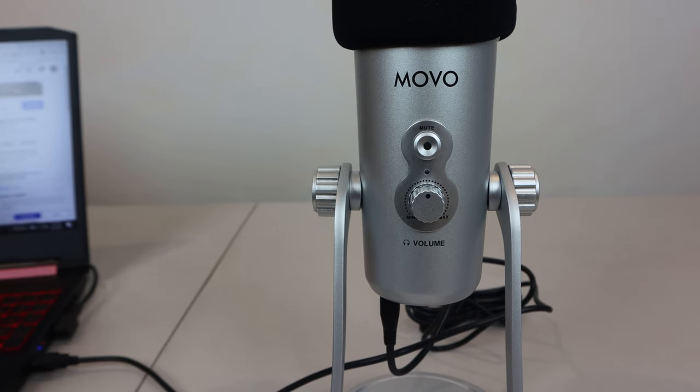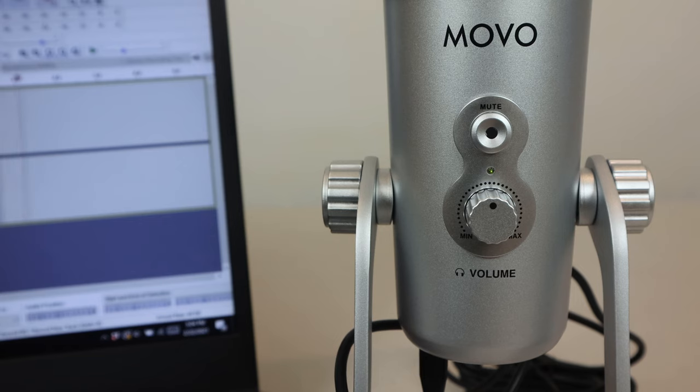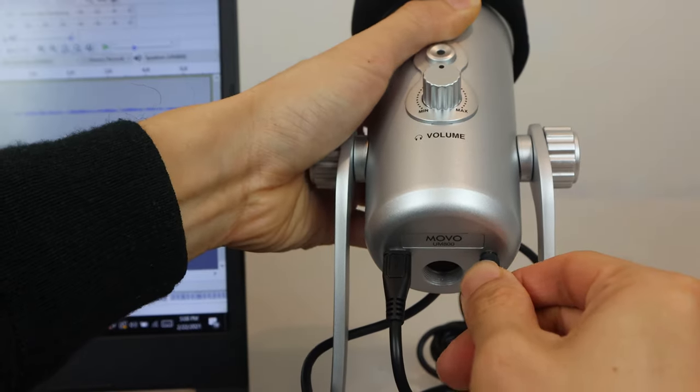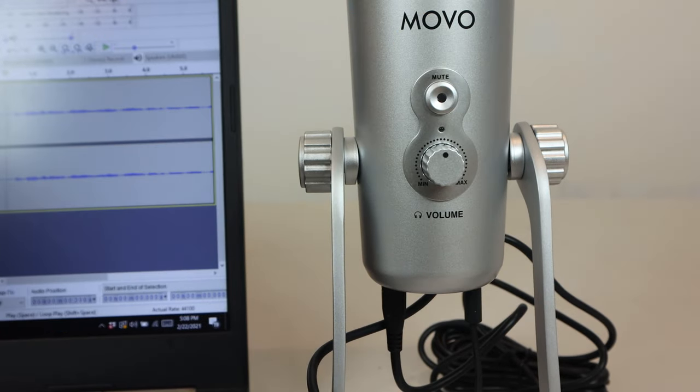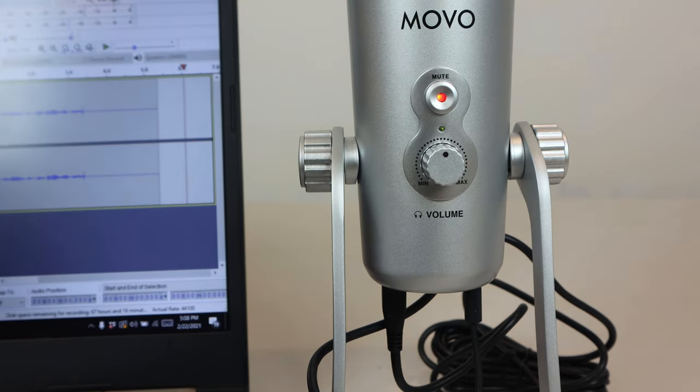When you plug the microphone into your computer or mobile device, the status LED on the front might not light up right away. It will only turn on when the mic is actively being used — for example, when recording, or when listening to your computer's audio feed using monitor headphones plugged into the mic. If you press the mute button on the front, mic input will be disabled and the red light in the middle turns on, but again, only if the mic is active. So it's a bit annoying that the LEDs don't stay on all the time.